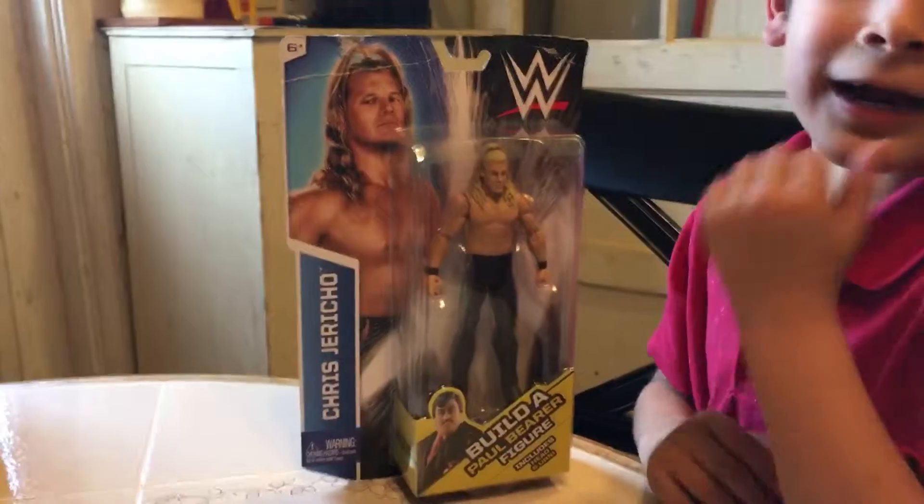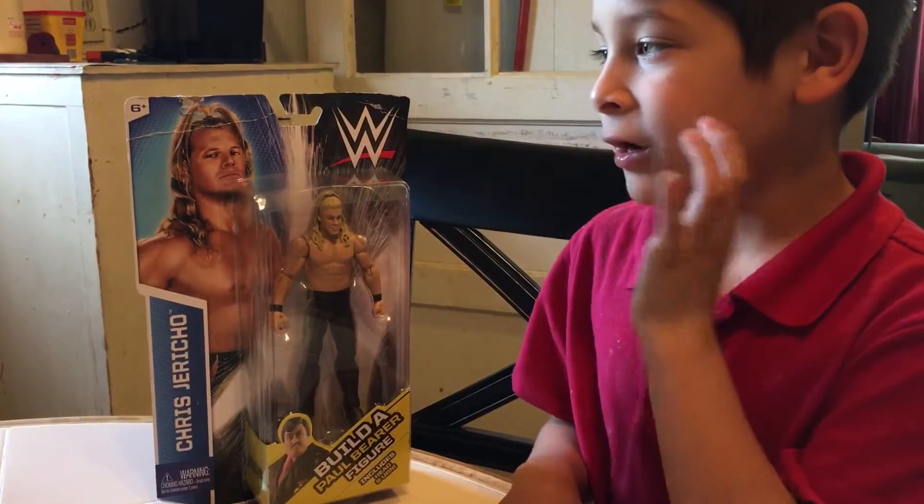And if you haven't seen my other video where I did the unboxing of the Page, it's on the channel — I revealed it.